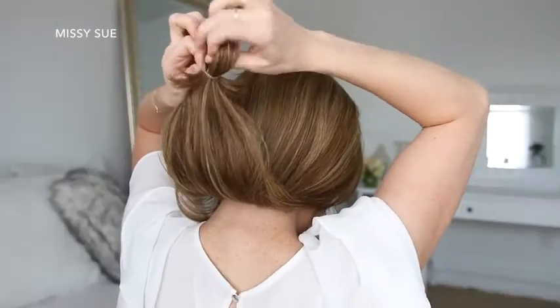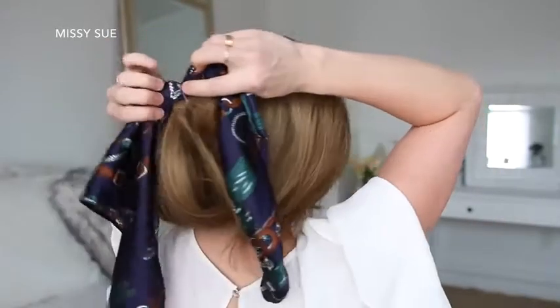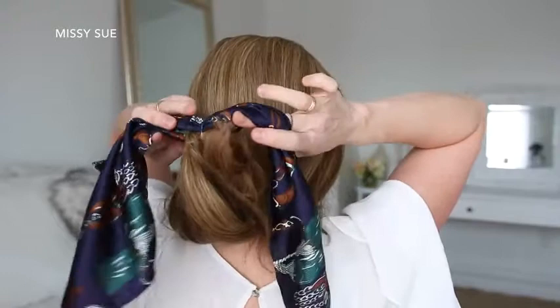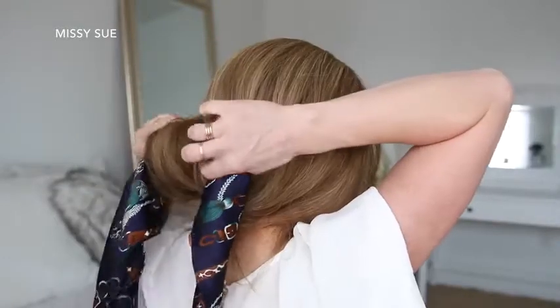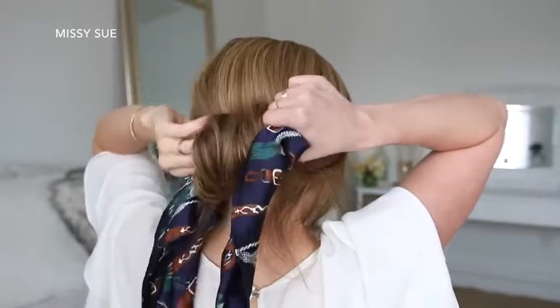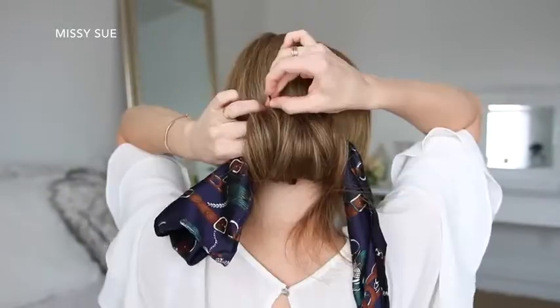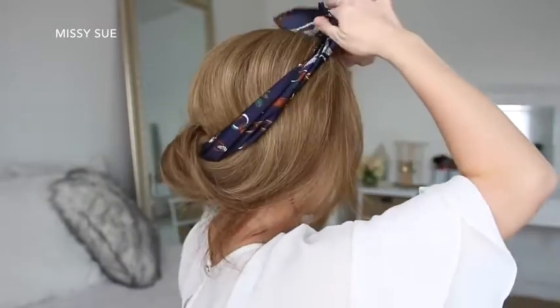For the next hairstyle, I'm going to combine all of my hair together and tie an elastic band near the very ends of my hair. Then I'm going to take the hair scarf and slide it through the elastic band so the center of the scarf is under the elastic. Holding on to the elastic band with the ends of the hair scarf sticking out on each side, I'm going to tuck the ends of the hair under and roll the hair upwards towards my head. Then I'm going to slide a few bobby pins into the hair to hold the roll against my head.